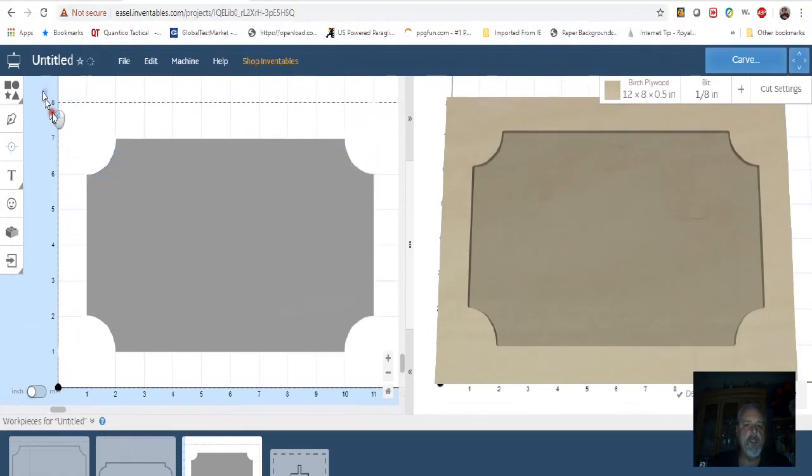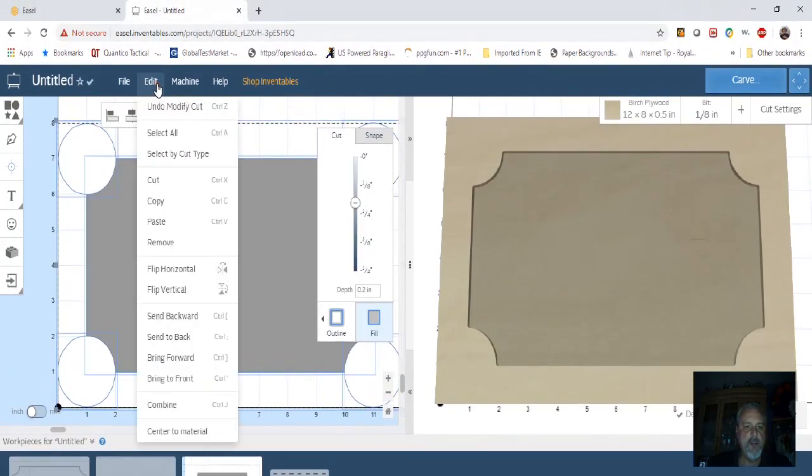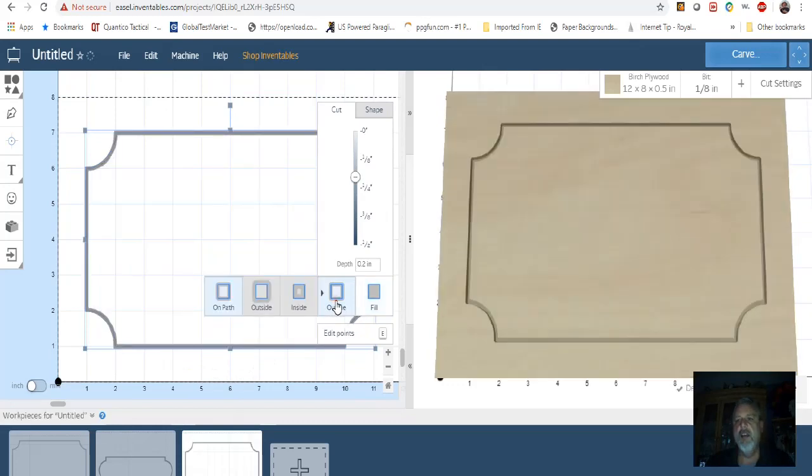Now if we select everything, go to Edit > Combine, that leaves us with that — which is good. You can use it just like this, but like I said I originally wanted it for a frame, so you go to Outline, and there you go — you've got your frame.